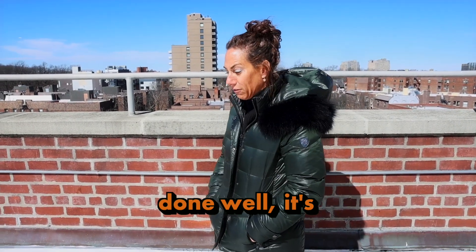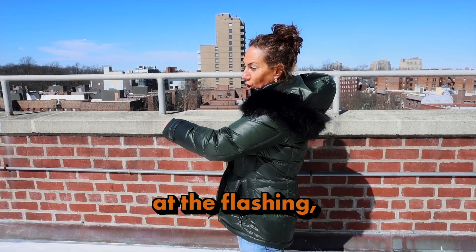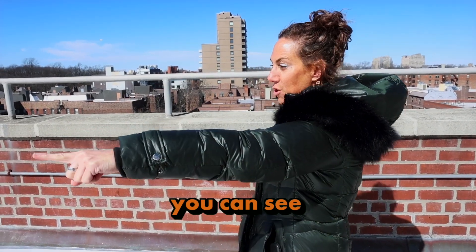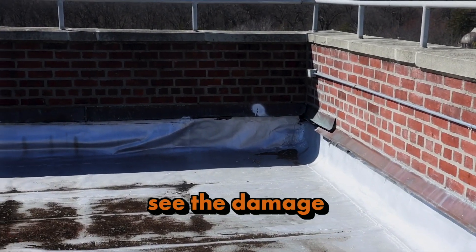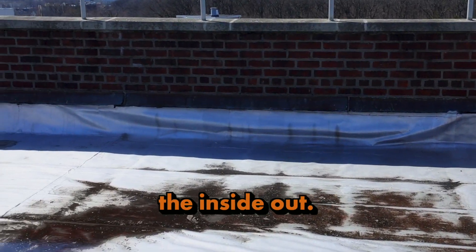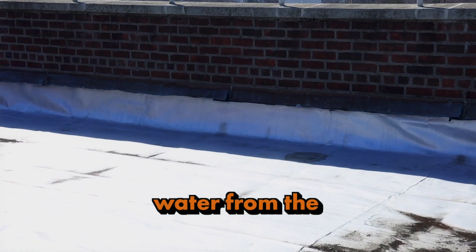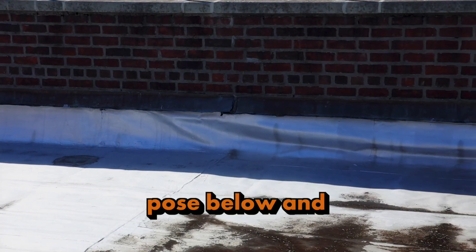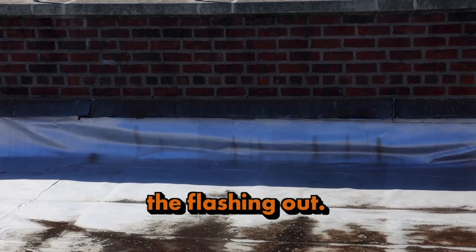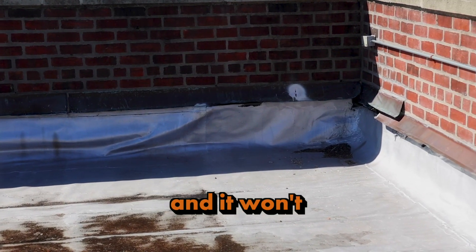The seams are done well, it's coated, and it's actually maintained pretty well. If you look at the flashing you can see the wrinkles at the wall and the damage it's doing from the inside out. The wrinkles are created from the water coming from the top behind the copper, into the weep holes below — it's just taking the flashing out. It will sit in there for a long time and won't do anything until you cut it out.